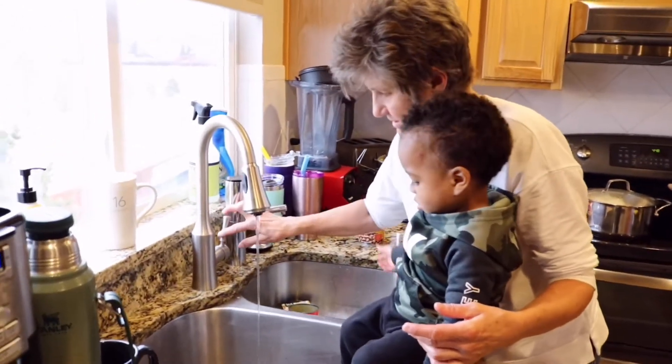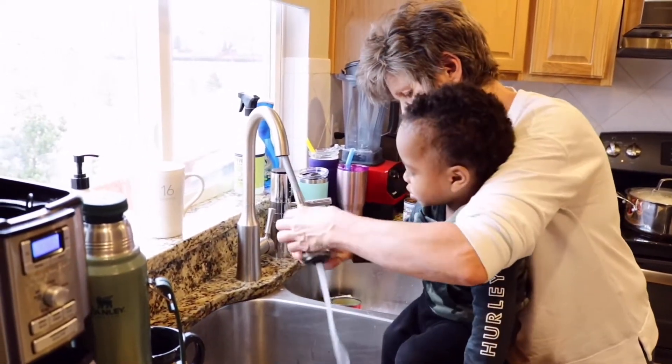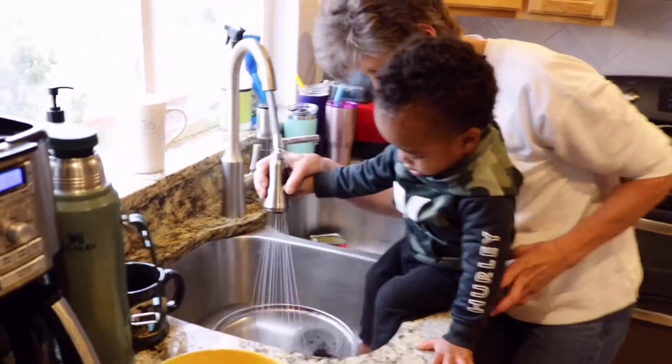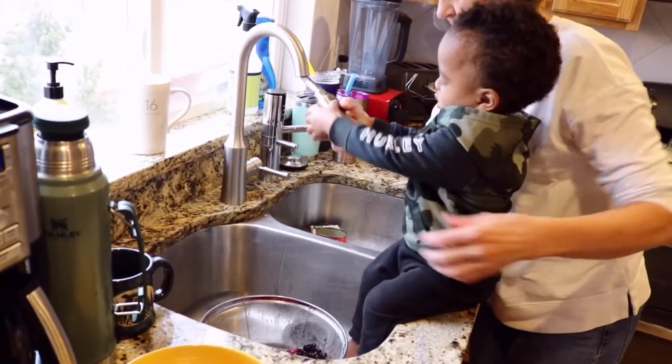I like to rinse it just a little bit. Do your favorite part — you know what you always like to do? Turn the sprayer on. There you go, good job! You're good at that. Okay, put it back up.